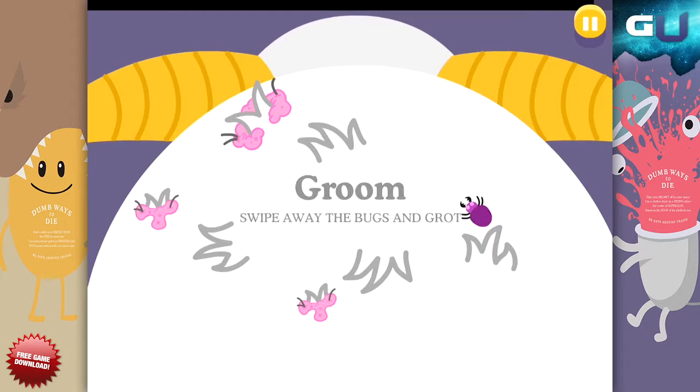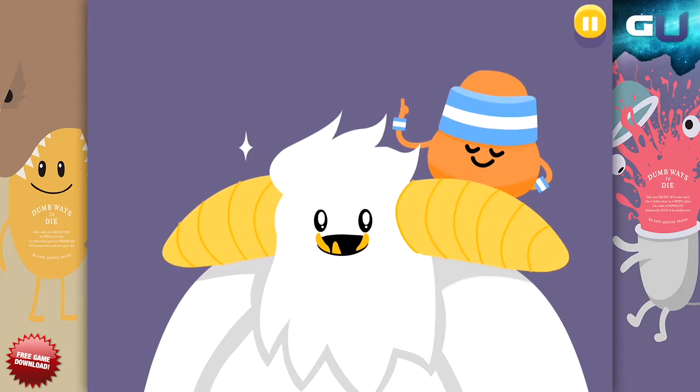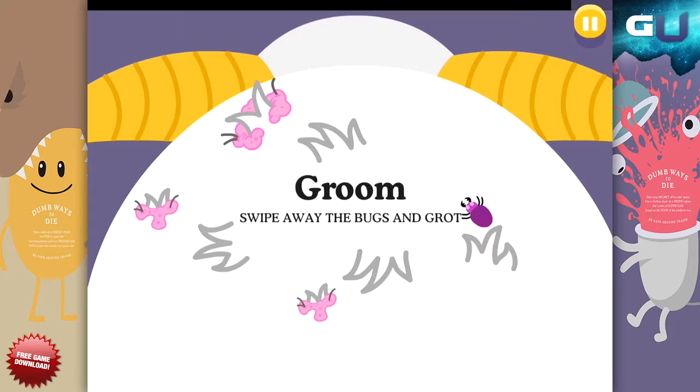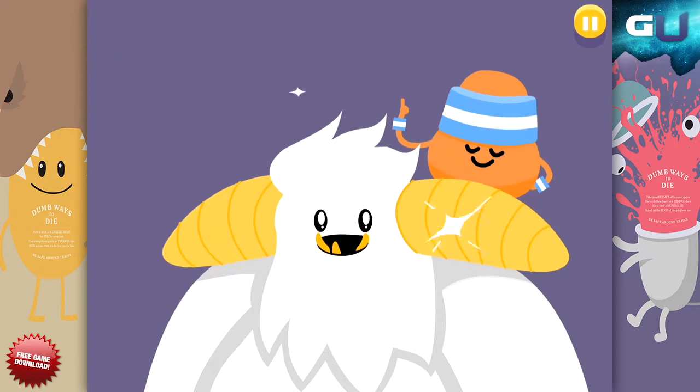Taking care of your health is important. Making sure you are well-groomed will be a close second. Thus, an activity like Yeti Grooming that involves both is a great way to test yourself and keep yourself from dying at the hands of a Yeti. Thanks for watching, make sure to check out some more videos here at GamerU.